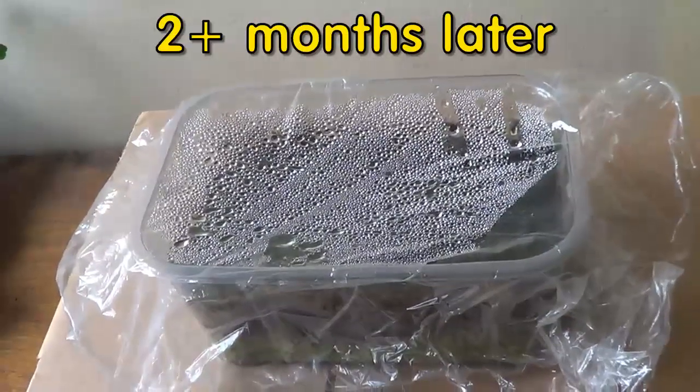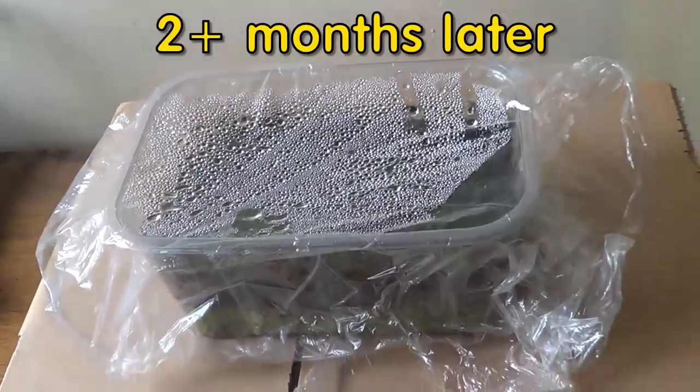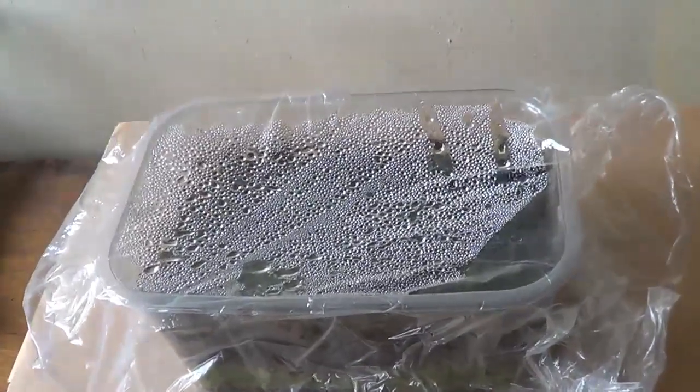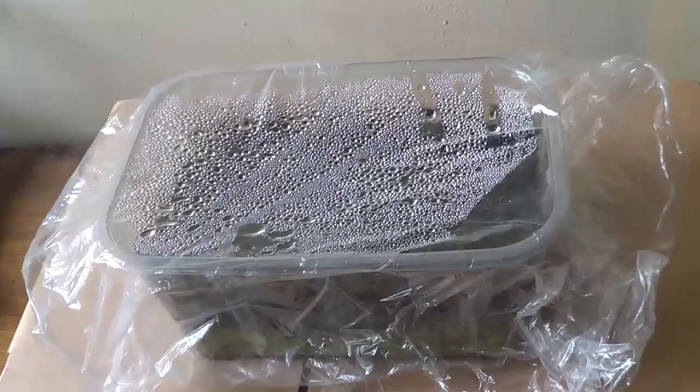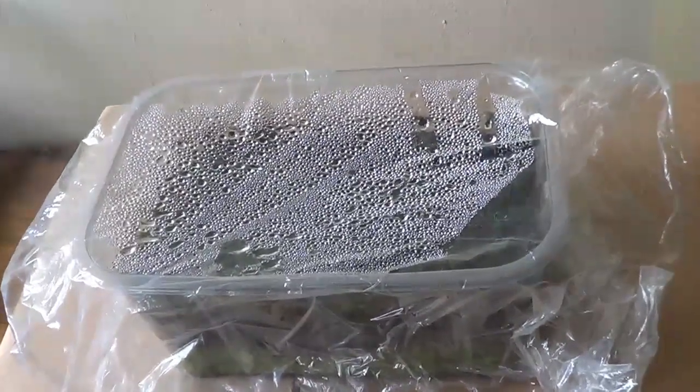Hello. It's two months later and I can look at the spores placed in my container and I can see signs of the growing.